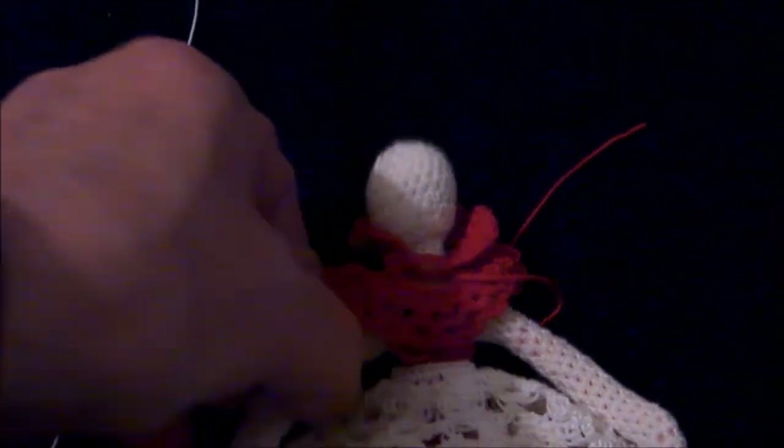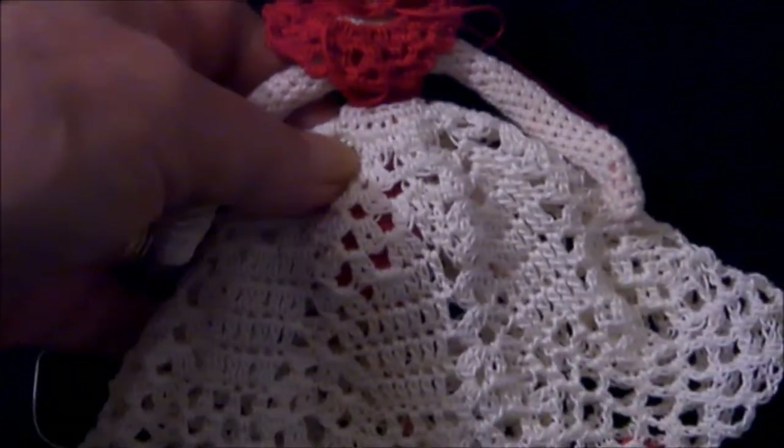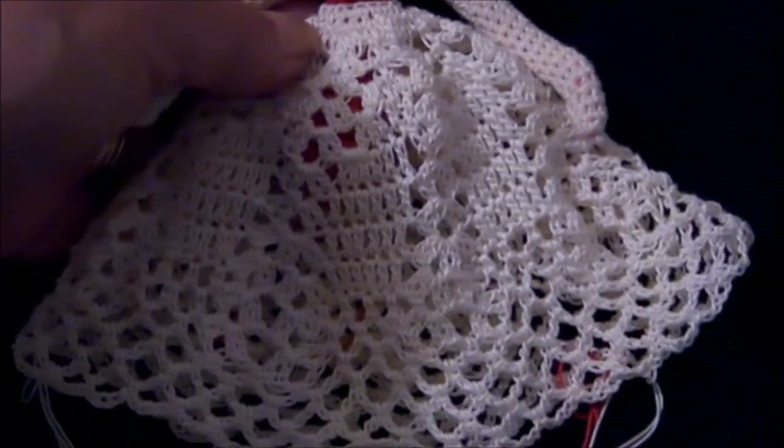I don't know, I'll try them both. I think I'll make her a basket of flowers too — I haven't decided. This has really been a pain.